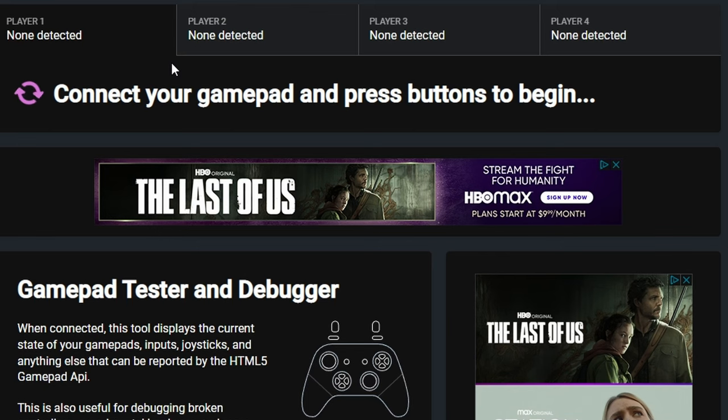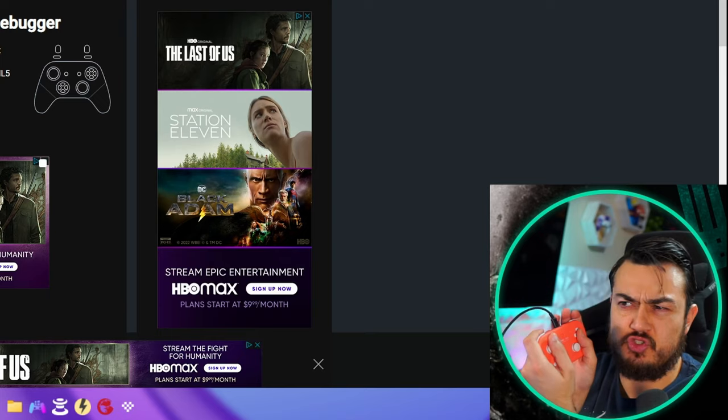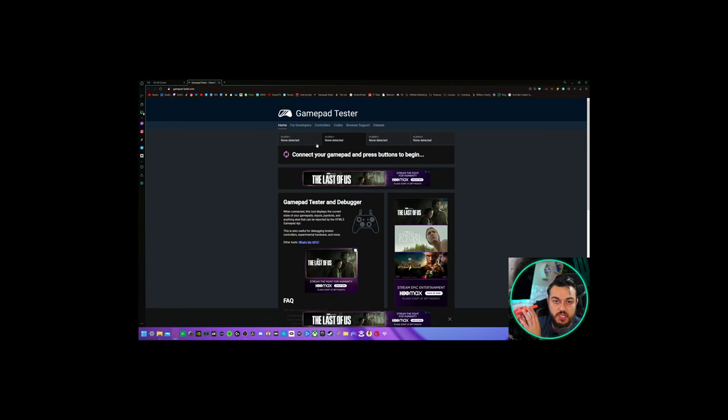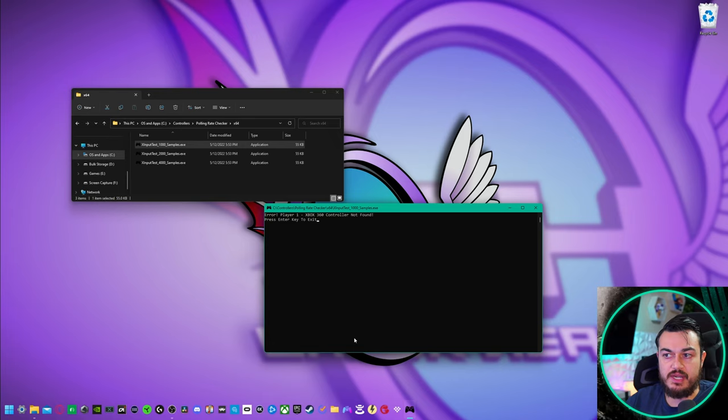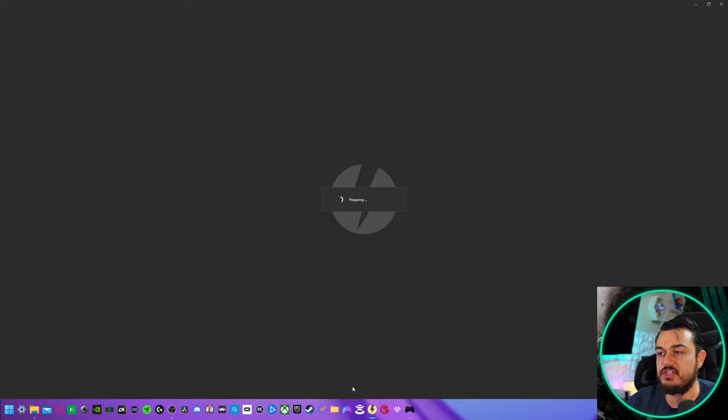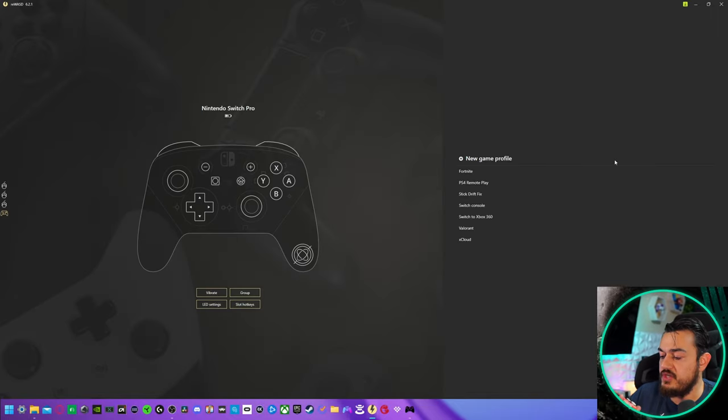Something to note: if you don't toggle that dip switch from S to D, the controller won't be recognized on PC whatsoever, although the light on the bottom will be illuminated — which might confuse you. To run X input tests to get the stock input lag by measuring the polling rate, we need to spoof the PC into thinking this Nintendo controller is an Xbox 360 controller. To get compatibility with ReWAS, you need to have that dip switch back in S, not D — I know, crazy, because earlier I said you have to put it in D to get recognized on PC. In order to use this program, switch it back to S.